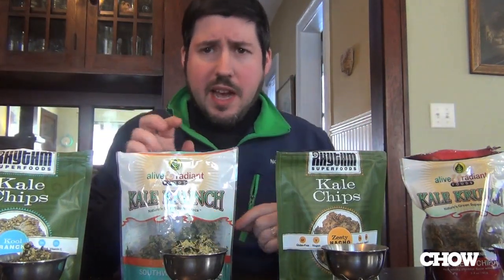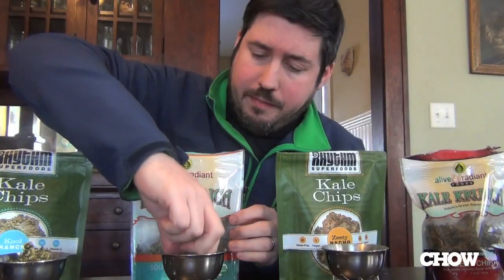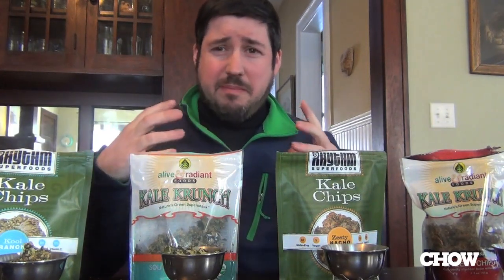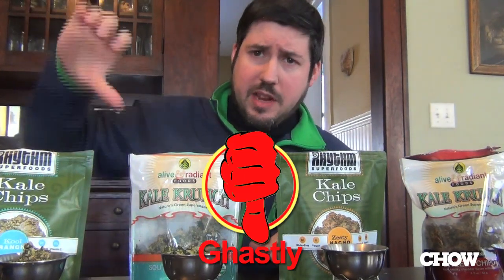Moving on to the Cool Ranch flavor zone. Alive and Radiant Southwest Ranch — just a little kick. Let's give it a try. Big piece. Great crunch. It's just like a kale leaf emptying a bin of compost into my mouth. It's a bitter bite at the end that is just killing these chips for me. So in my opinion, big thumbs down.